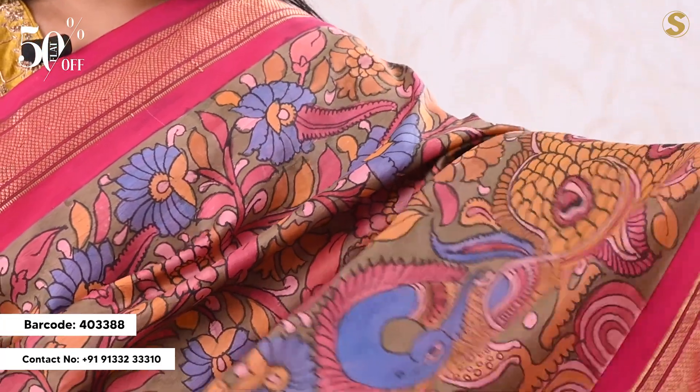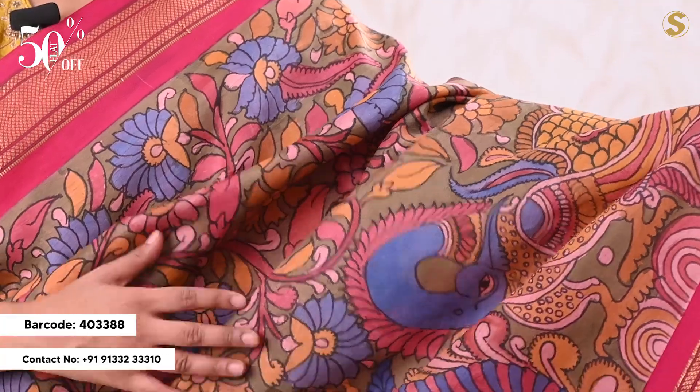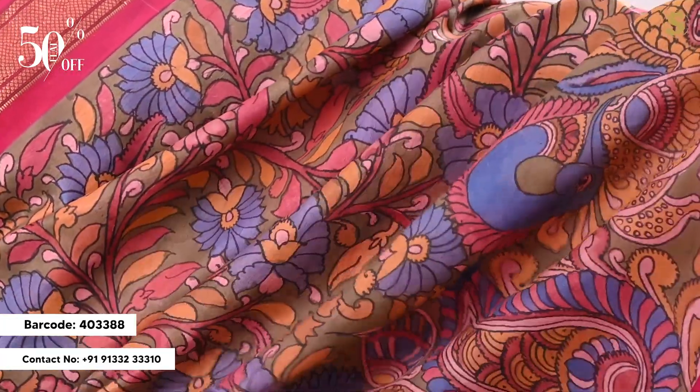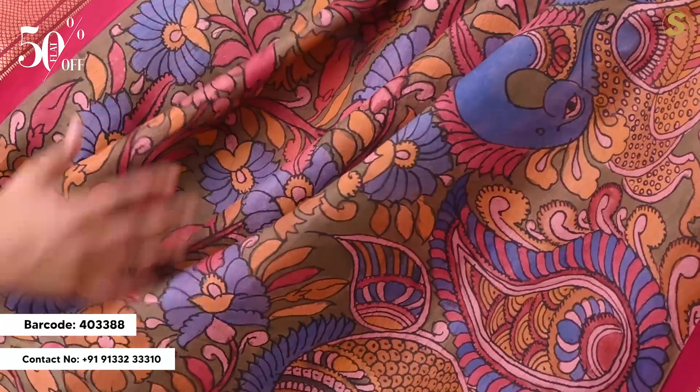We are going to look at the first saree. We are going to look at a Python style saree — Hand Painted Kalamkari. It has an intricate pattern. In traditional Kalamkari, we are going to look at the motifs. There are many traditional colors and motifs.